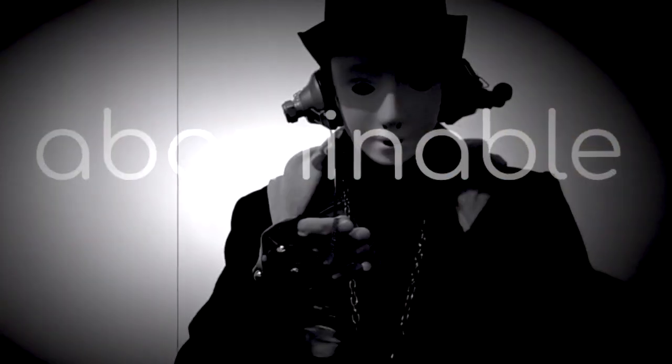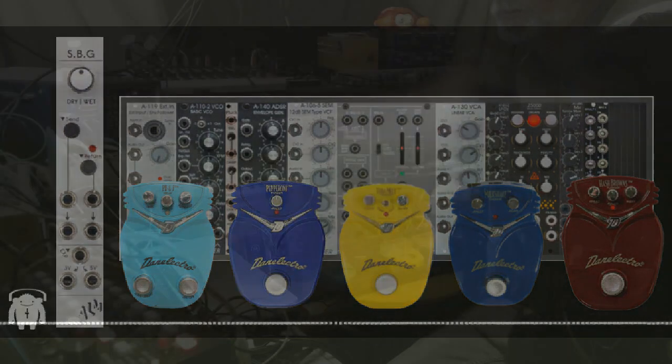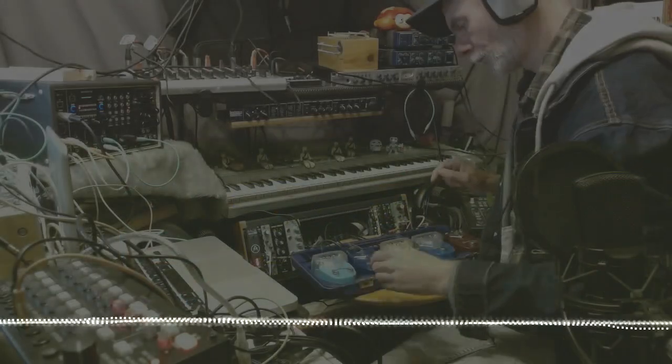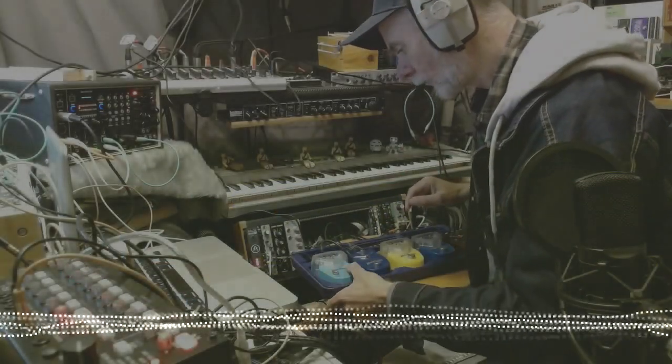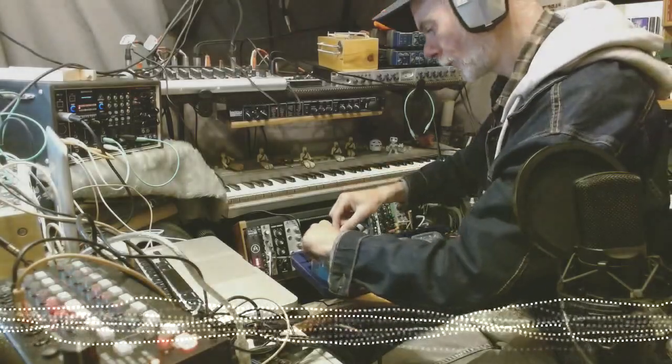This is the final jam that I did with that Dan Electro pedal board plumbed into the SBG. I'm using the Korg SQ1 just to sequence the Dope Fur Basic Oscillator, and I'm just messing around with the pedals.